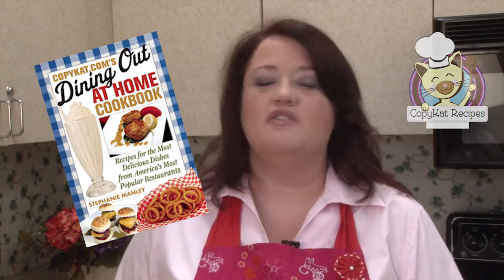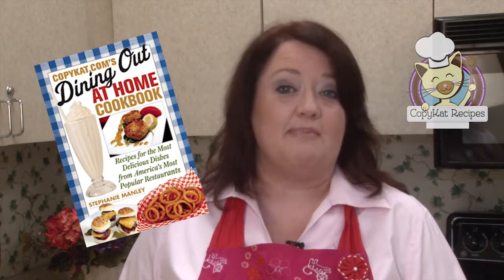So we've just made McDonald's frozen strawberry lemonade. We have lots more videos here on YouTube, and don't forget to sign up for the list at copycat.com so you can be informed whenever we have a new recipe.